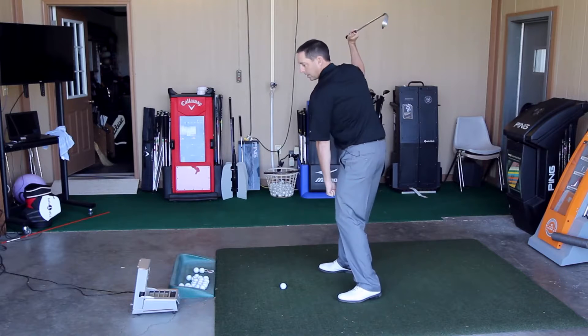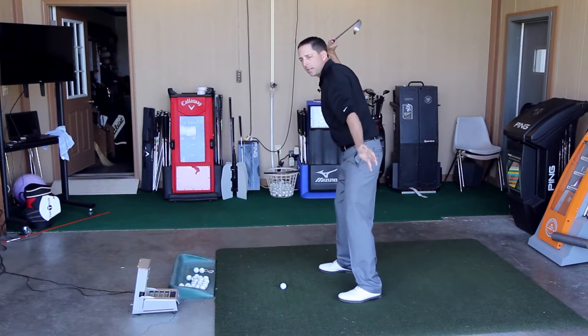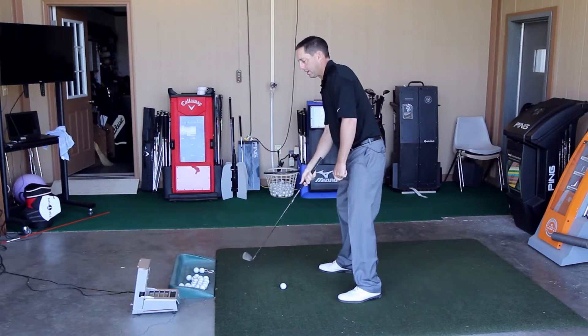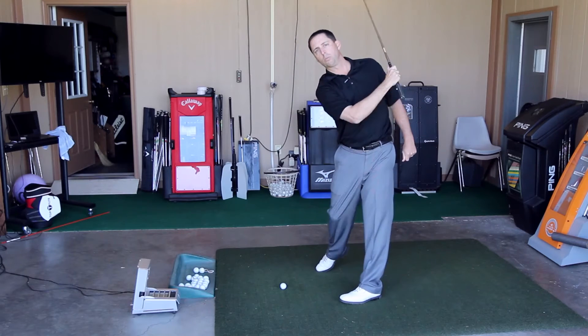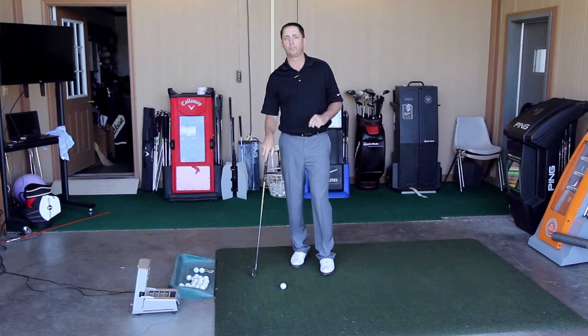In a perfect world, you'd love for the club to point pretty much right at your target at the top. But again, to change it to go more out to the right, point it more to right field and you'll swing more to the right. Also, pointing it off to left field will help you swing more to the left and hit a fade. Changing your position at the top will influence your path.